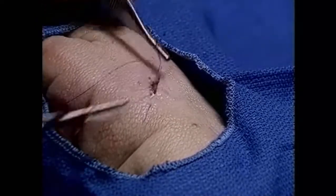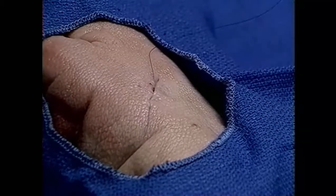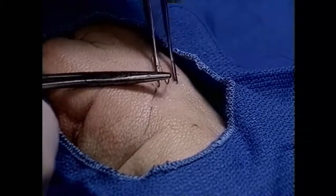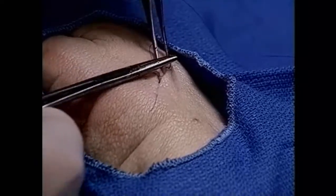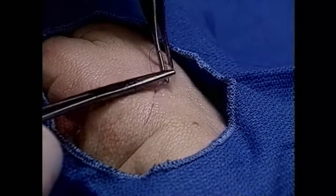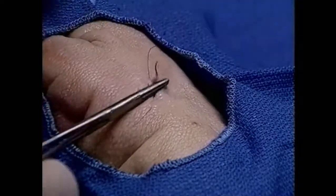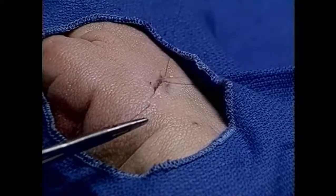Small little bites, making sure that you don't go through the loop with the suture material. This is somewhat more time-consuming than simple sutures, but the nice aspect is there is no cross-hatching possibility whatsoever, because there are no sutures crossing the wound.